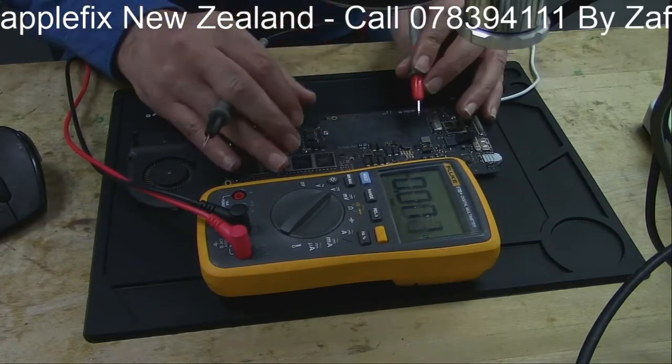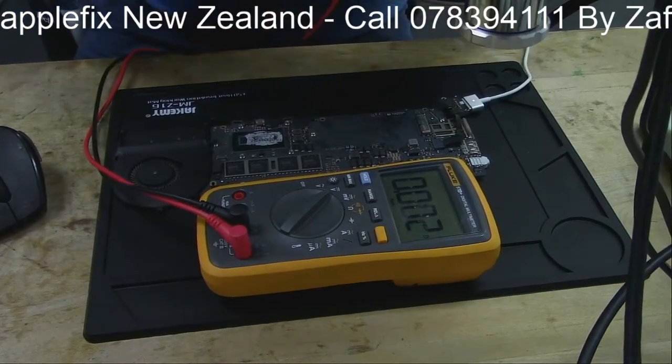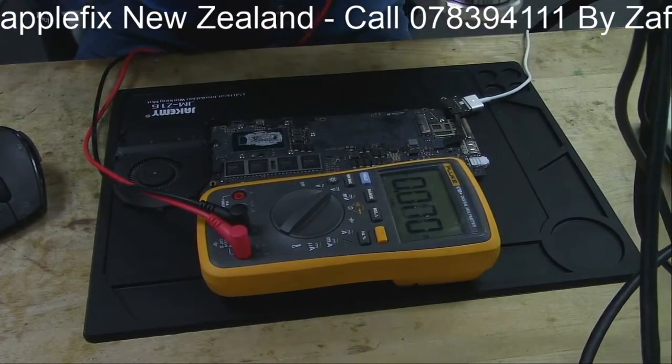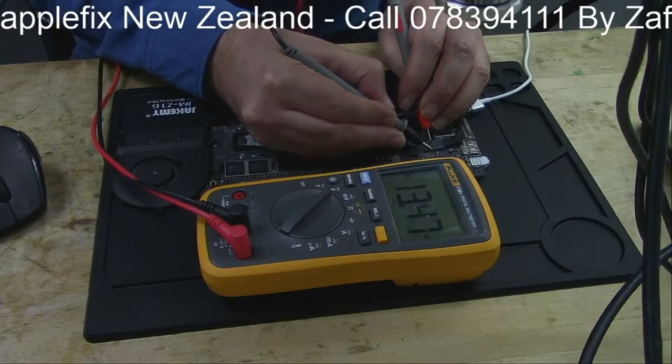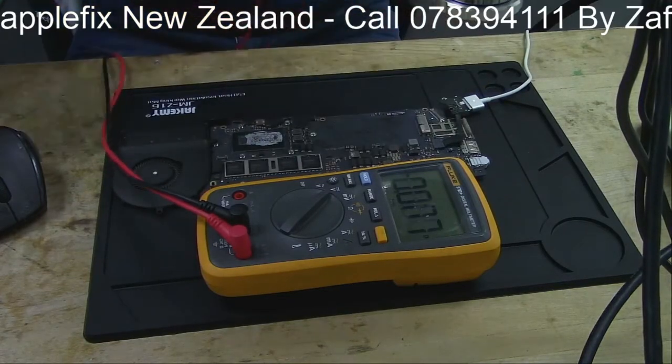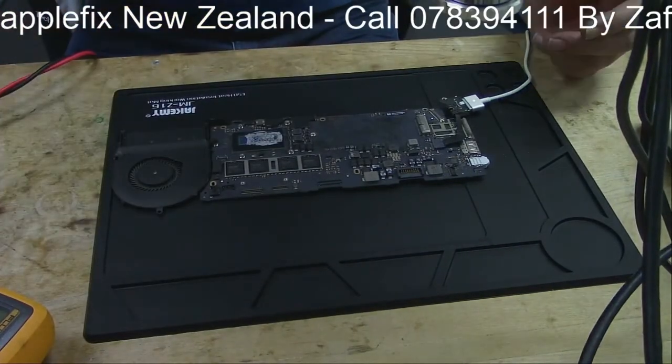If we put the multimeter here and check if we are getting any volts on the DC terminal, we have got 13 volts and we should have 16 here. So there's nothing wrong with the DC jack, but why is it still not turning on?